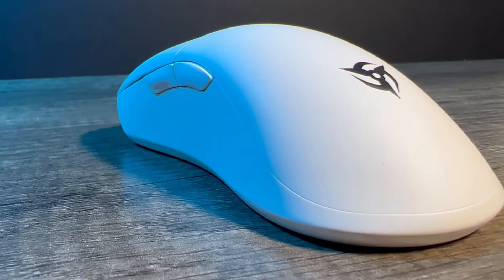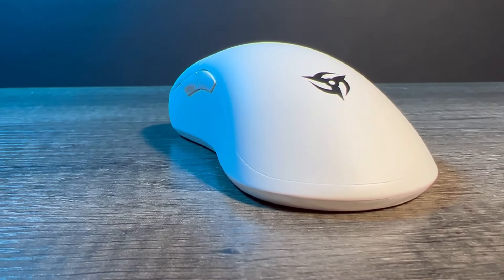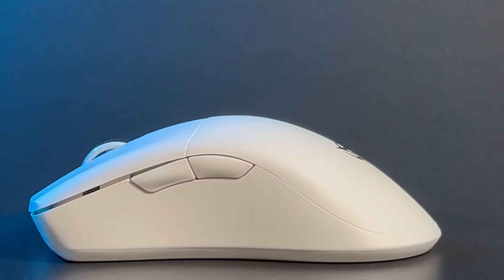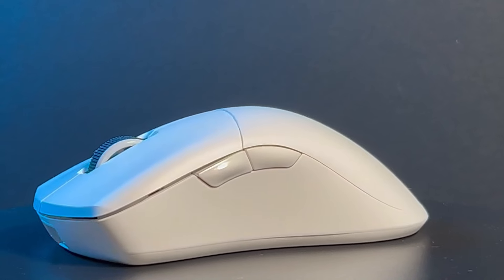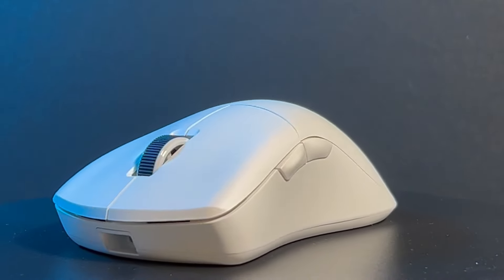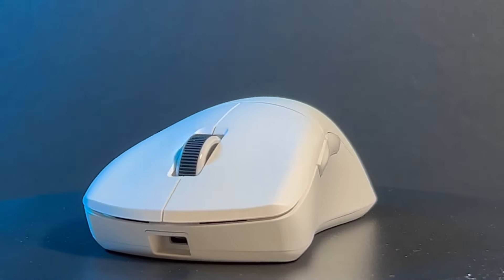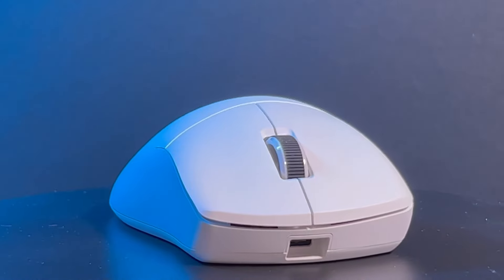Their very first version of this mouse was a bit rough, with a stickier coating and a USB-C port requiring a ridiculous amount of force to plug in and out. They quickly acted on this feedback to improve it to the one you see today. With a PixArt 3335 sensor and Kailh GM 8.0 switches, this mouse might not have the best sensor on paper, but for me it makes up for it with a great shape that has been comfortable to use for a long duration.